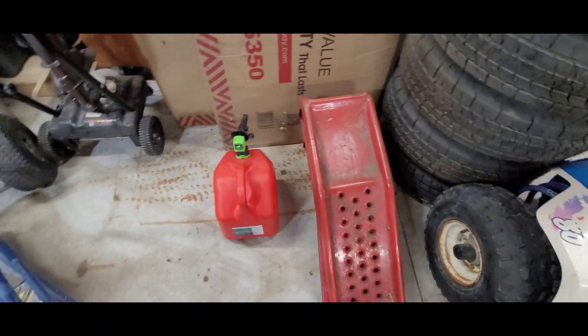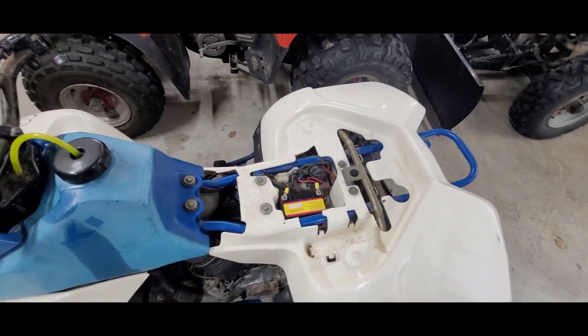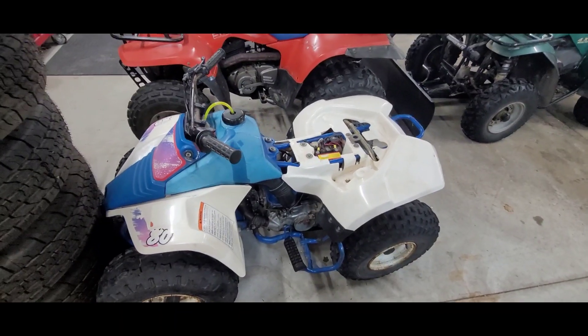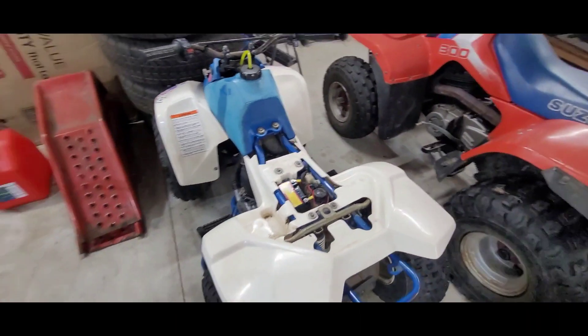Maybe out of gas — hold on. There we go! Yeah, this has been a nice little quad, guys.